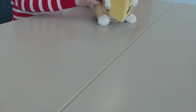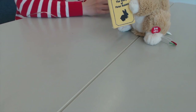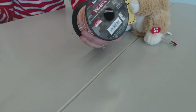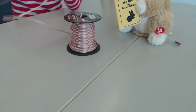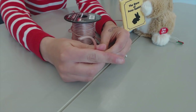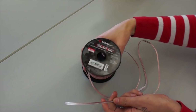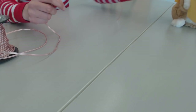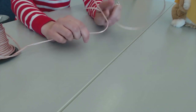The first thing we're going to do is take our speaker wire. We have 22 to 24 gauge speaker wire — we get it from Radio Shack. It's dual wire, meaning it has two wires that come together. We're going to take as much as we need, probably about a foot and a half.